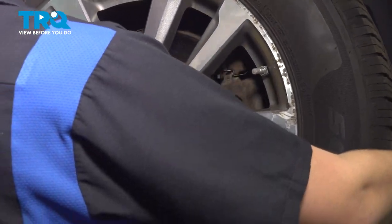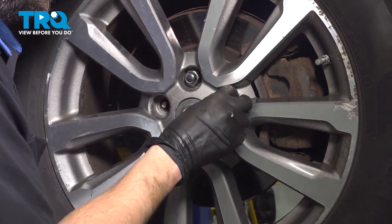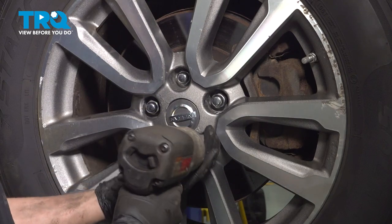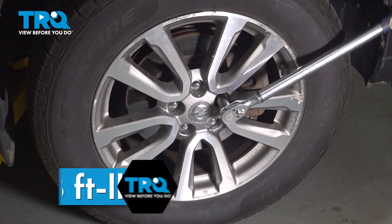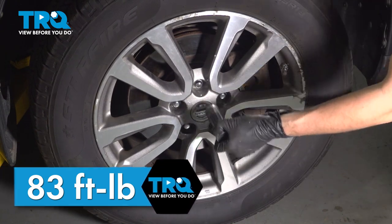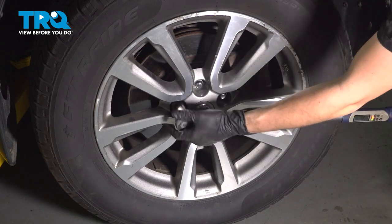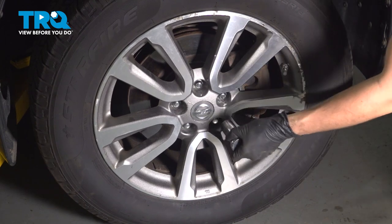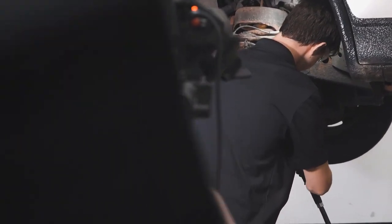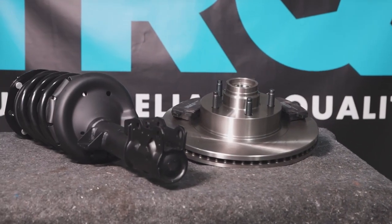Let's put the wheel back on. Put all five of your lug nuts on starting by hand, then in a cross pattern you're going to want to torque this to 83 foot-pounds. Once again, 83 foot-pounds in a cross pattern. Double-check them and take it for a road test. When only the best will do, demand TRQ — the only company that lets you view before you do. TRQ is committed to offering the highest quality aftermarket auto parts engineered with peace of mind. Thanks for using and viewing with TRQ.